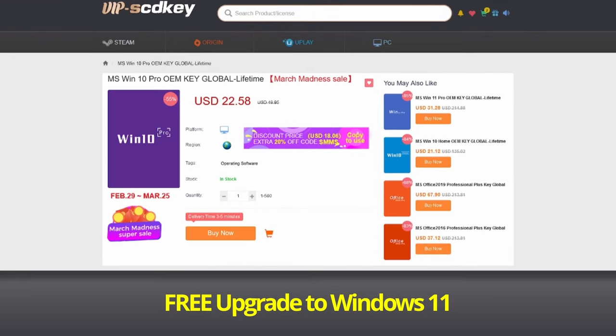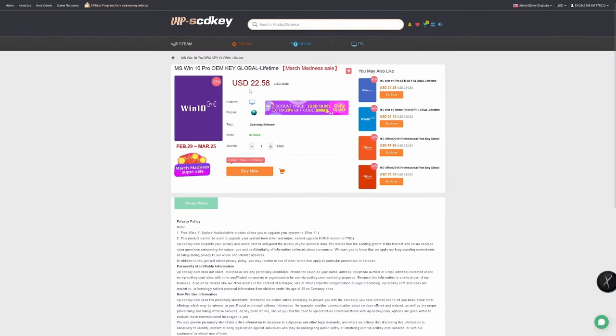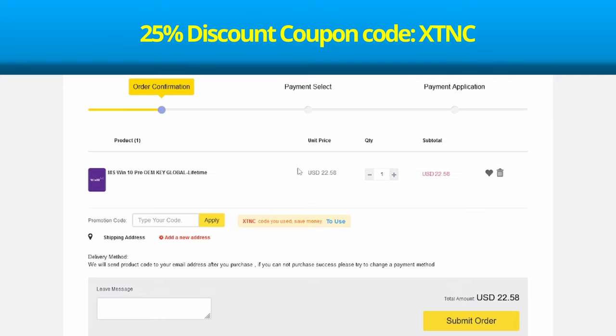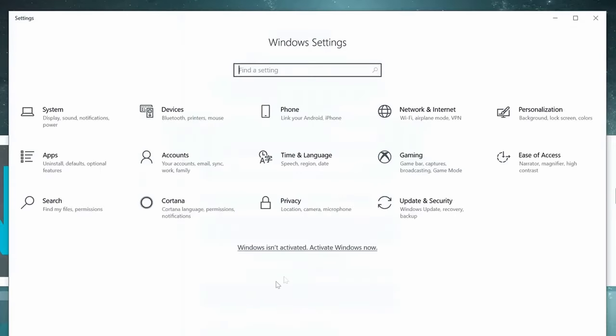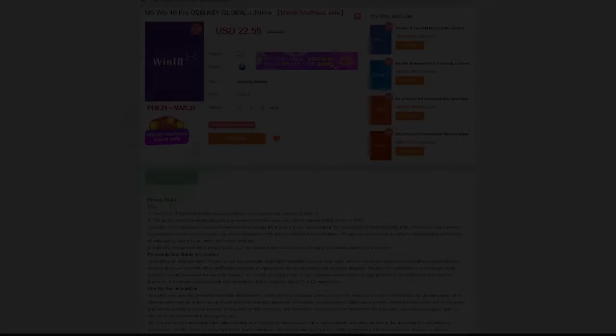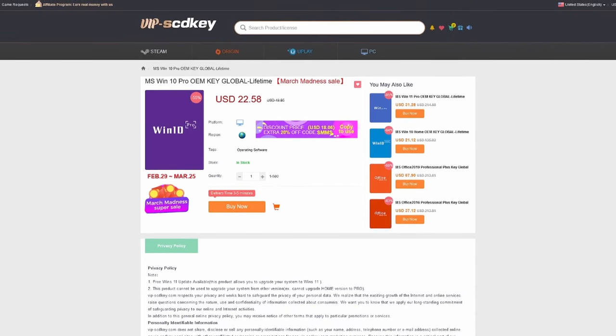This video is sponsored by Vipscdkey.com, a marketplace website where you can purchase game keys and software keys with no hassle. They offer a legit Windows 10 key for only $22 and Windows 11 key for $32 — the same keys used on PC builds. With coupon code XTNC, get Windows 10 for $16 and Windows 11 for $23. If you're in the Philippines, you can use PayPal or Maya. Visit Vipscdkey.com — link is in the video description below.